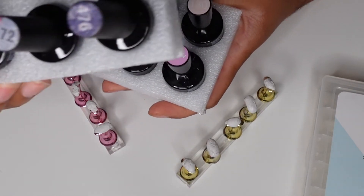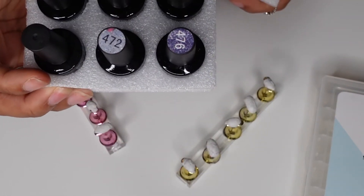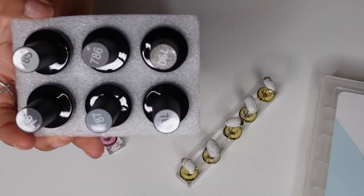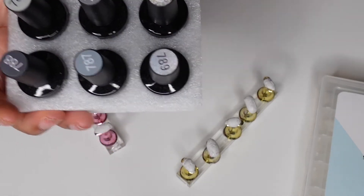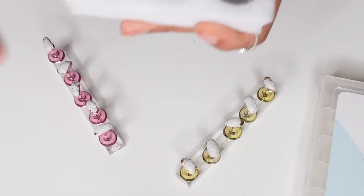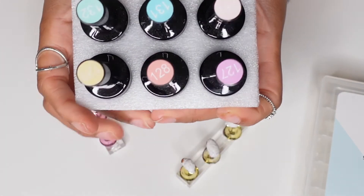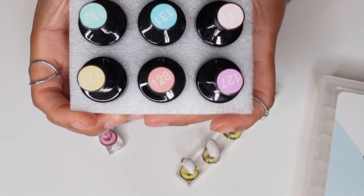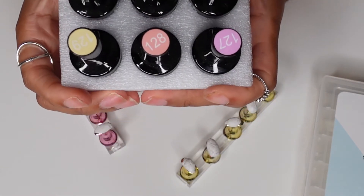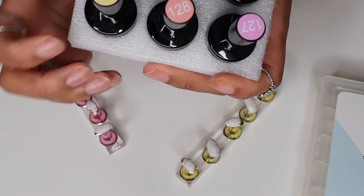Right now I'm just showing you the different colors that Beetles have. This is like a silvery — or more of a gray tone set. They also have fall tones, summer tones, and right here you can see a spring or light pastel colors set.